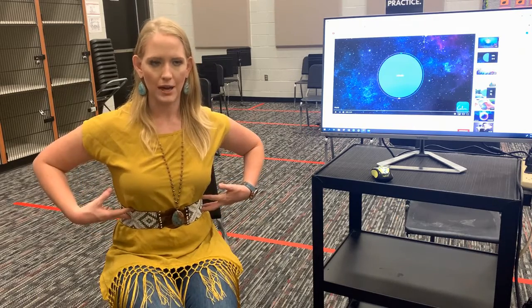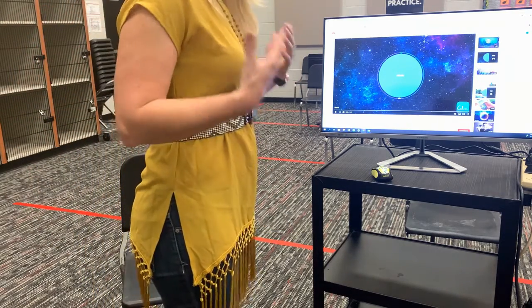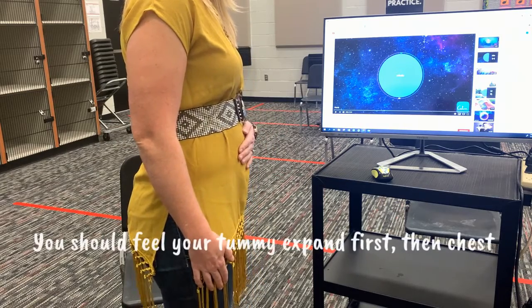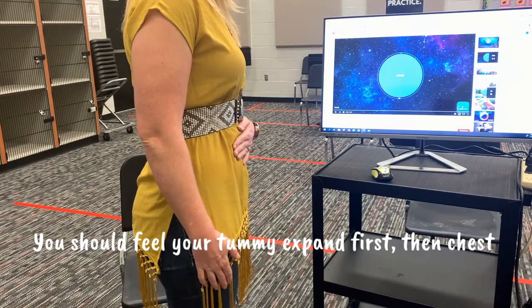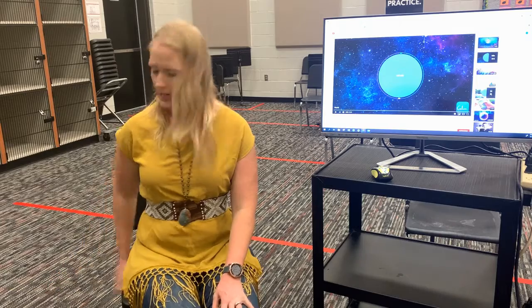Diaphragmatic breathing is a really fancy word that basically just means to breathe from your tummy. I'm gonna stand up really quickly and I want you to watch as I breathe. Your tummy's gonna expand out, and then you're gonna push it back in, and you should feel your abs kind of moving there.